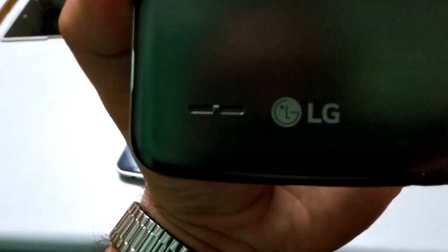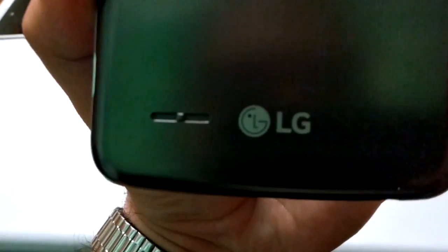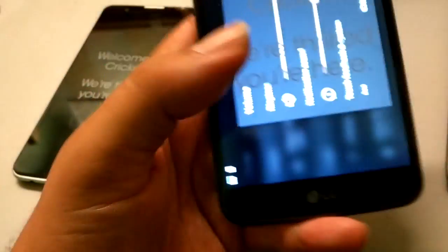Wow, that little speaker is definitely putting out some volume. The speaker is on the back, and they do have a little dimple there so if you lay it on a flat surface it will not get muffled by the desk — as you just saw.